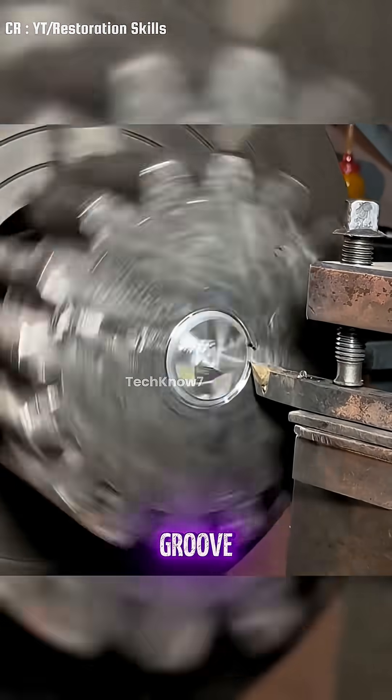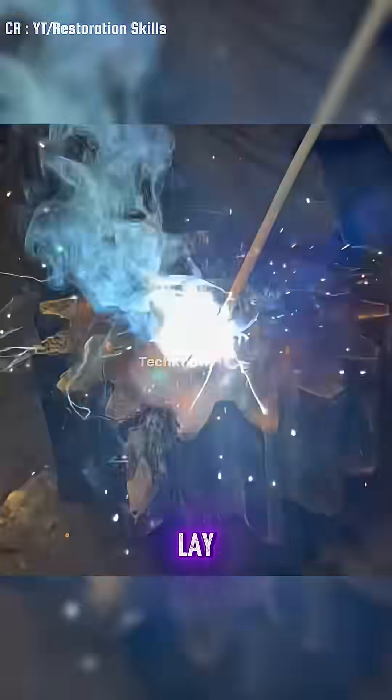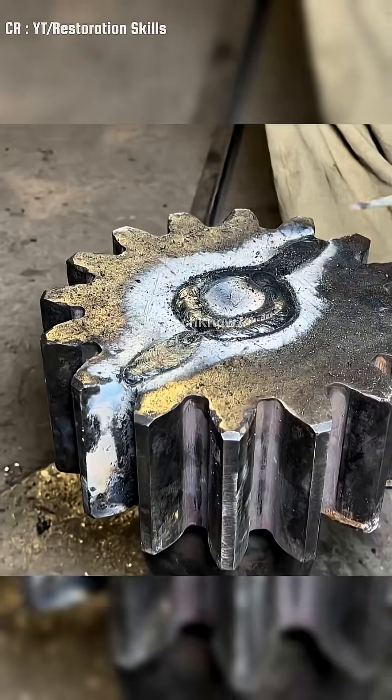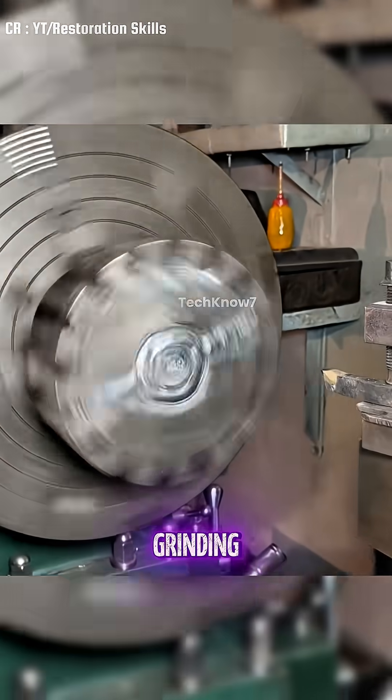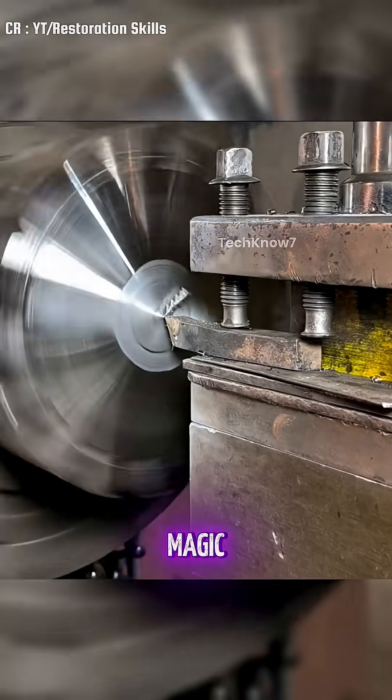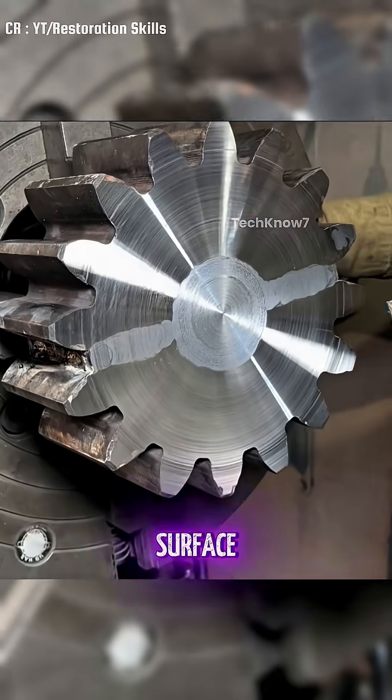Then he carves out a groove around the joint for welding. Time to lay down some strong welds. Once that's done, some precision grinding with a CNC machine — and just like magic, the cracks disappear and the surface is smoothed out.